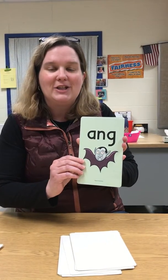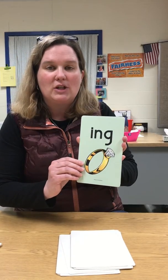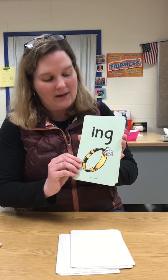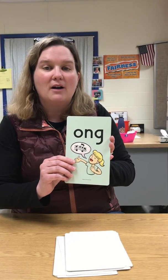A-N-G, fang, ang. I-N-G, ring, ing. O-N-G, song, ong.